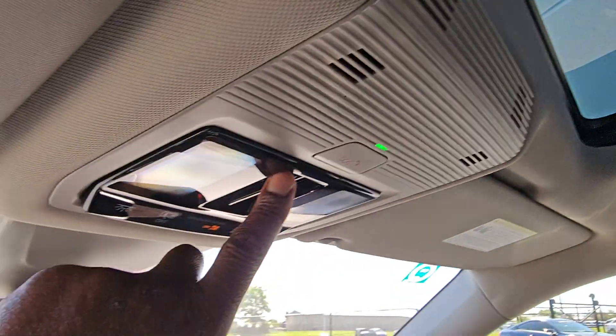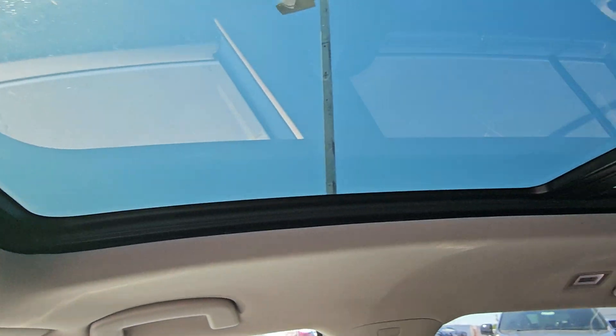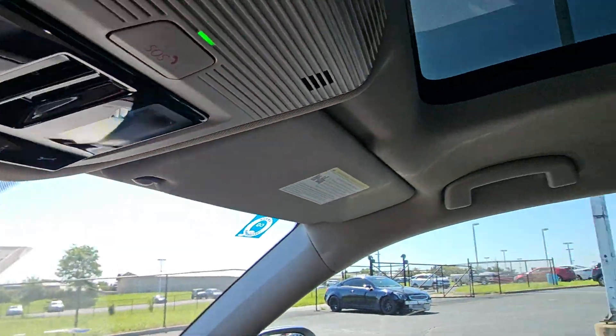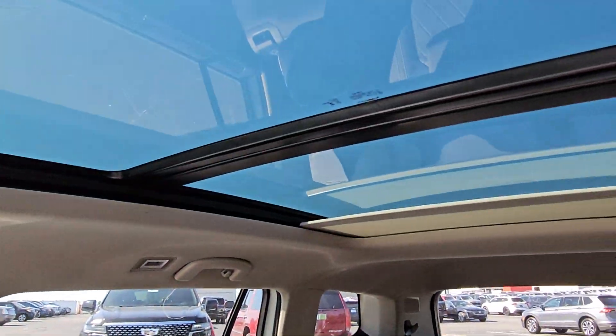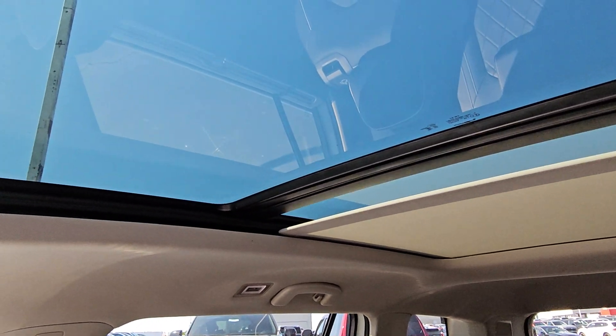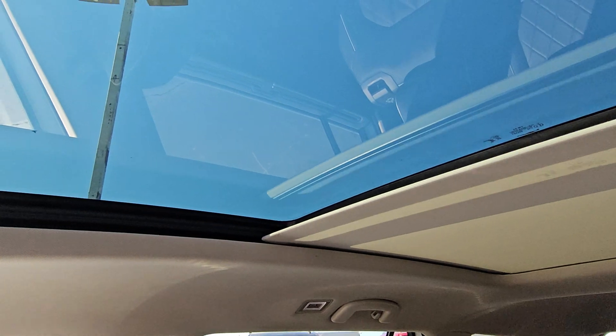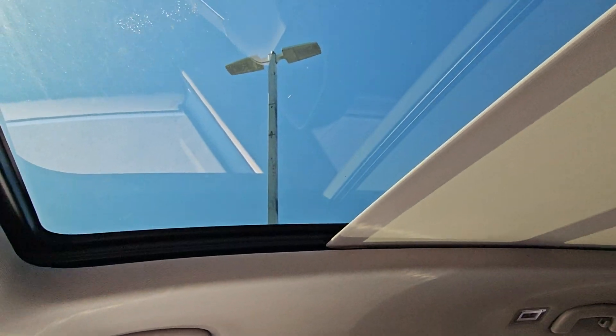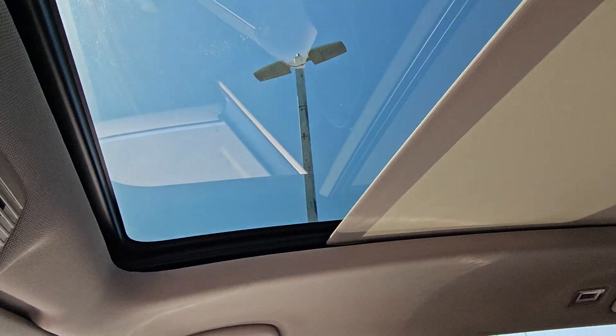To close the vent, swipe to the front again and it closes. For the sunshade, touch at the back and swipe forward — there goes your sunshade, it's coming forward and it will close all the way. If you want to stop it, tap and it stops. If you want to close it all the way, touch at the back and swipe forward.